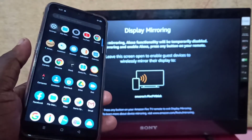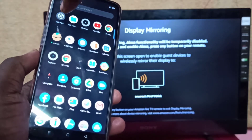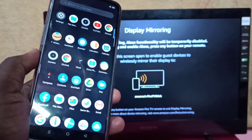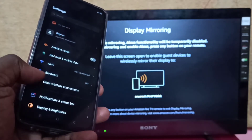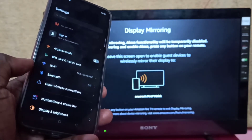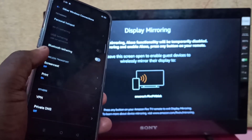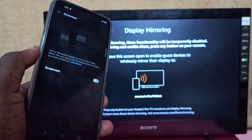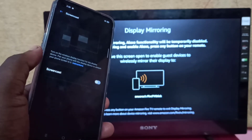Then take your Android mobile phone and open settings — tap on the settings icon. Then tap on other wireless connections, then tap on screencast. Then turn on screencast; we need to tap on this option again.